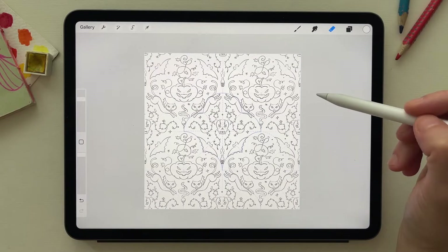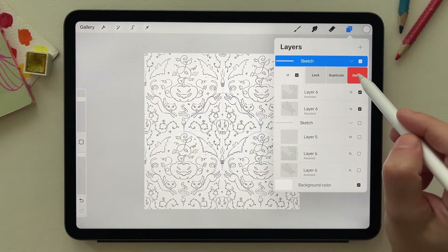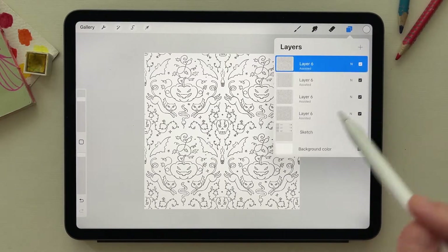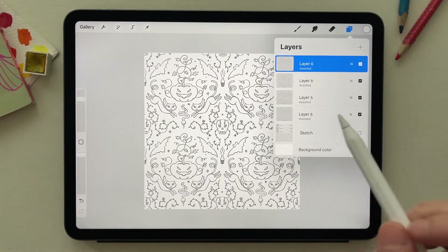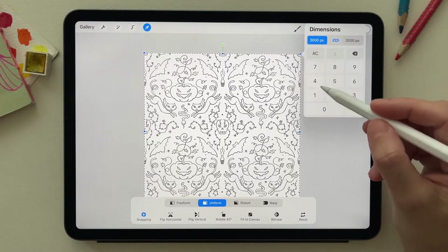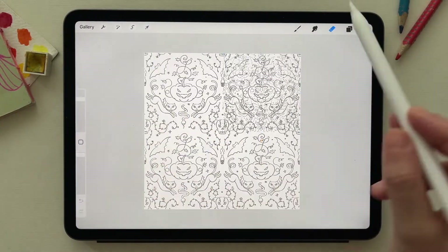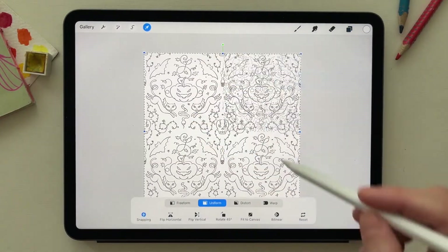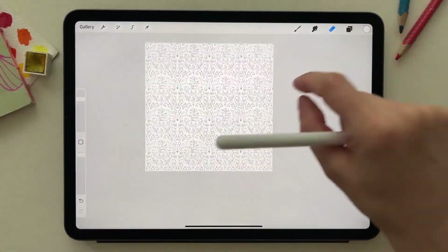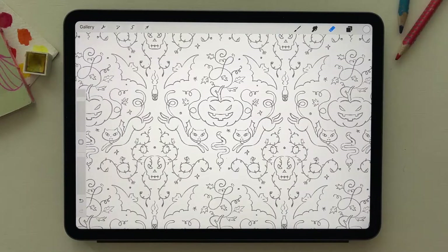To make sure the pattern is repeating correctly, I duplicate the layer, hide the original, remove the guides, and flatten it. I then duplicate it four times. Clicking on the corner lets you make each layer half the size of the canvas without adjusting by hand. The elements are repeating perfectly, so I'm happy to move to the next phase.